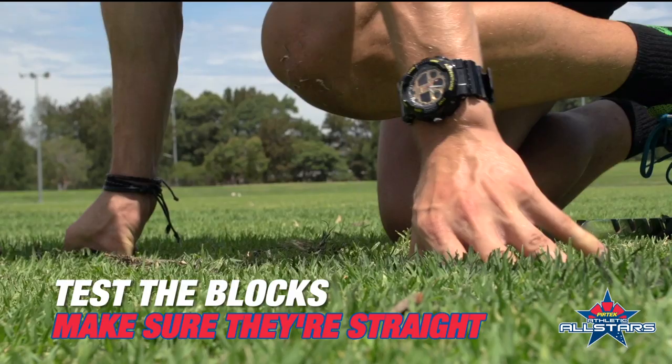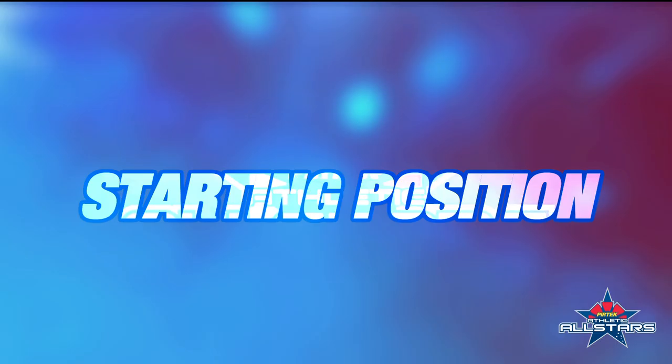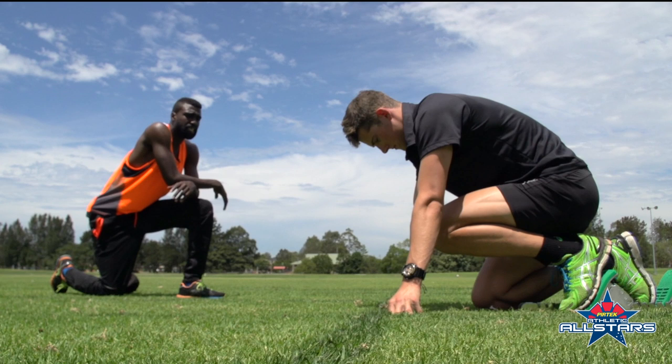From the front again, we have two steps and again to the middle of the block. So we'll just check that they are straight. Testing the blocks — feels comfortable.